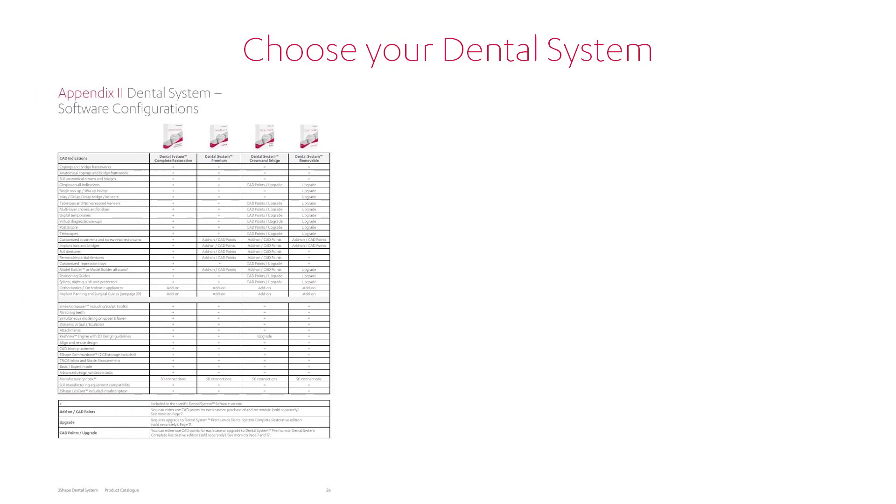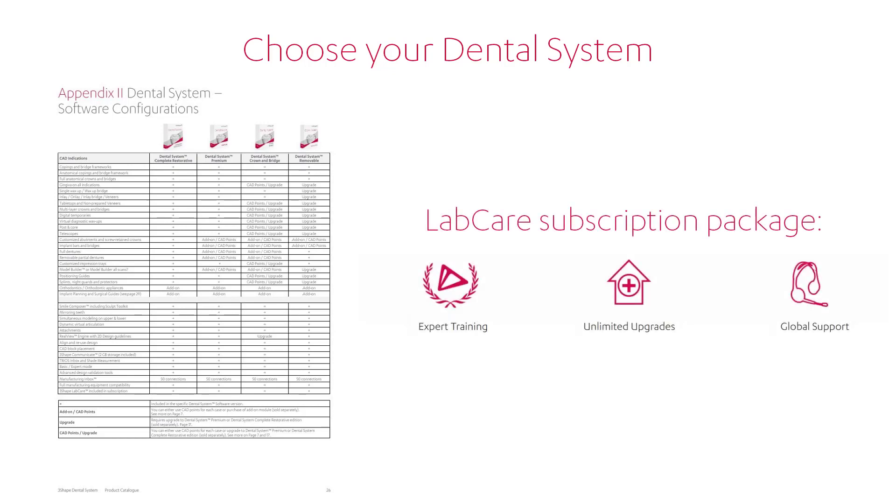Now you will need to choose the very foundation of your digital dental lab – 3Shape Dental System. There are four different versions of the software. Choose the one that suits your needs in the most optimal way. If you are not sure, ask your reseller for help. The Lab Care package with extra training, free upgrades and customer support is always available.